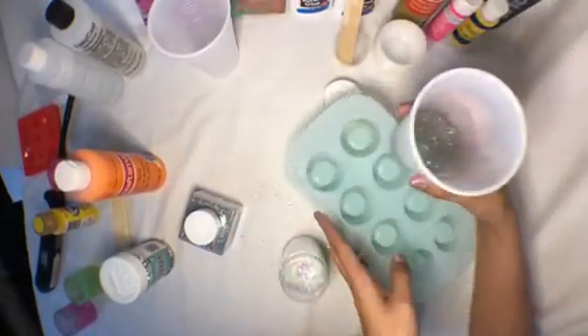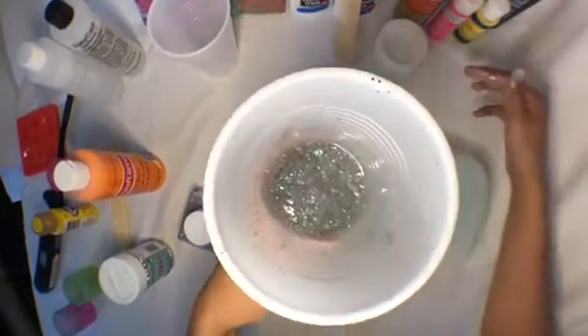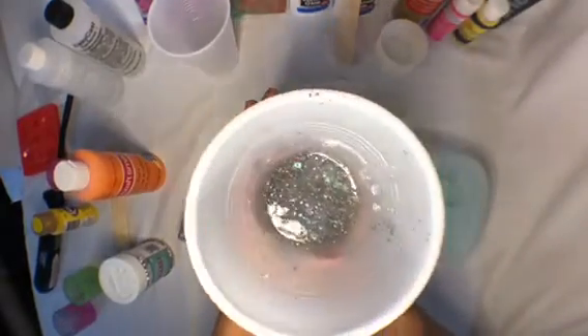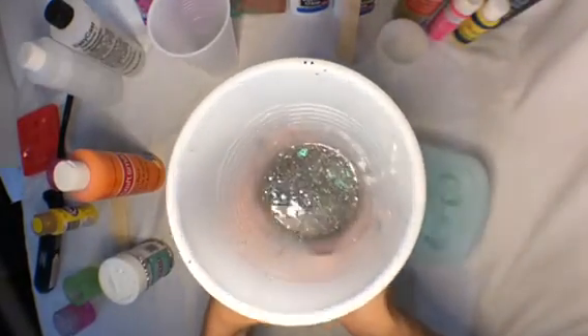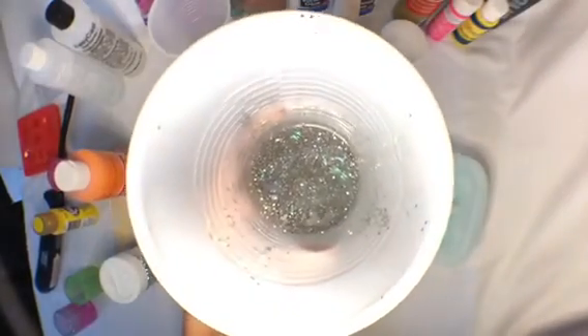Once you're done with that — and by the way, once you mix the hardener and the resin it's gonna start getting hot, so just a warning with that.